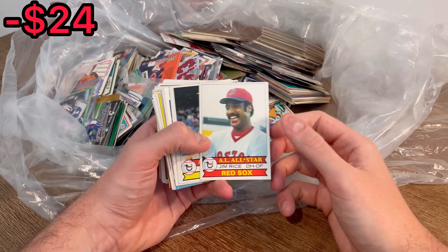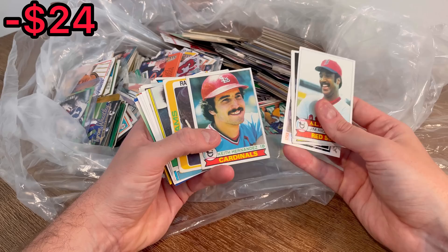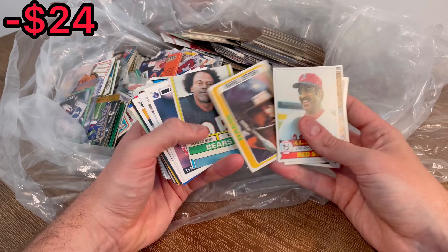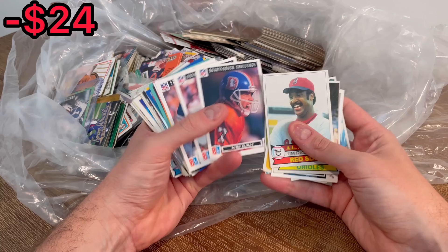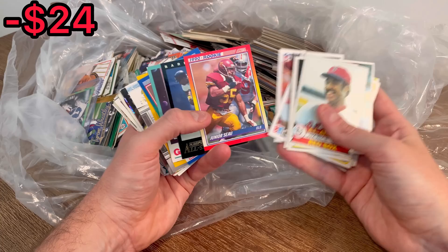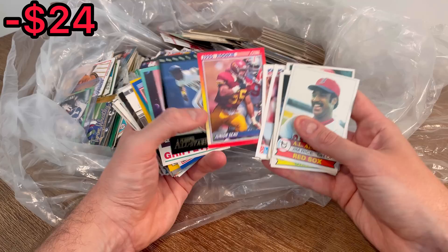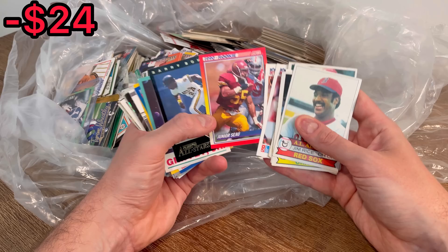Here's a Jim Rice, a Jim Palmer, a Dan Marino, Keith Hernandez — that one's in decent shape too. Then a Junior Seau 1990 Score rookie card. Let's do this one as the first Easter egg in today's video. If you're new to the channel, whenever I come across a card I want to do as a giveaway, I will announce it's an Easter egg and the first person to comment that card in the comment section below will win it and I will ship it out via plain white envelope. So good luck on that.